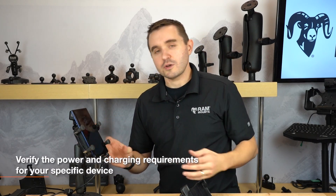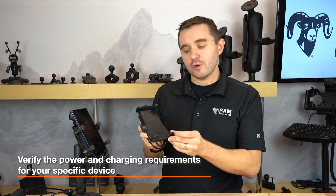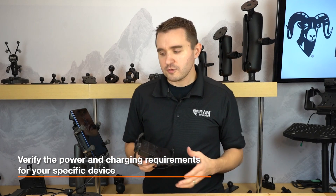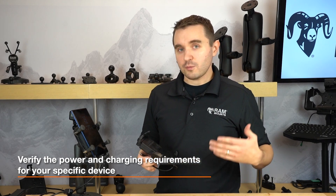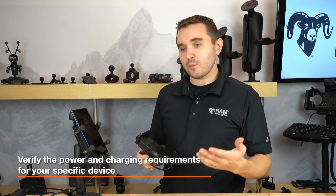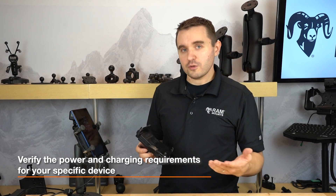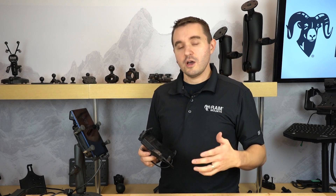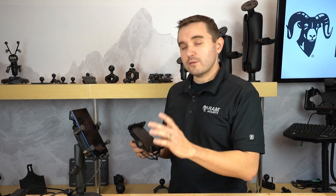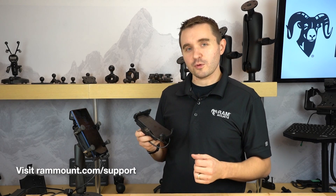The third option to consider is the power requirements of your phone. In addition to physical fitment, it's important to note the charging requirements. These wireless chargers support up to 10 watts of power output. Some phones may require greater than 10 watts, and if so, you might see slow or intermittent charging. It's very important to follow the compatibility models listed on rammount.com when considering what phones will and will not work with these holders. For any additional troubleshooting tips or questions, we highly recommend going to rammount.com/support to reach out to the team.